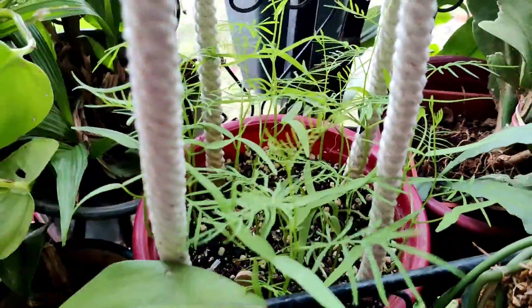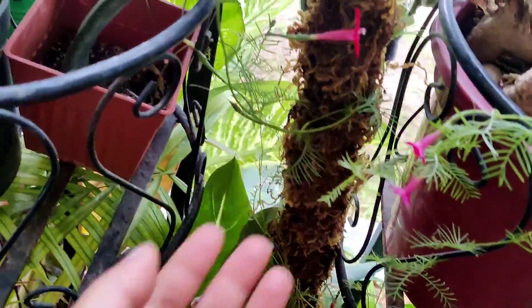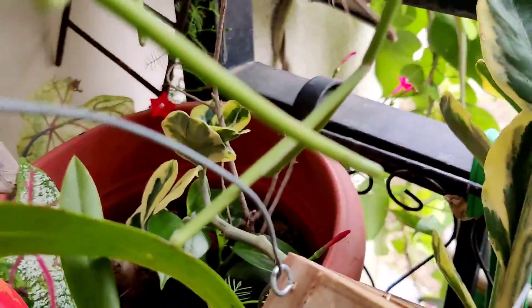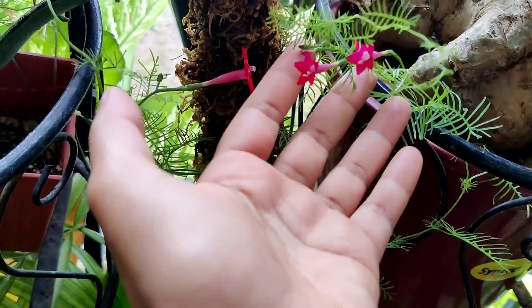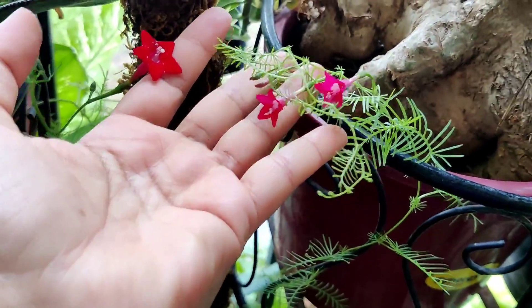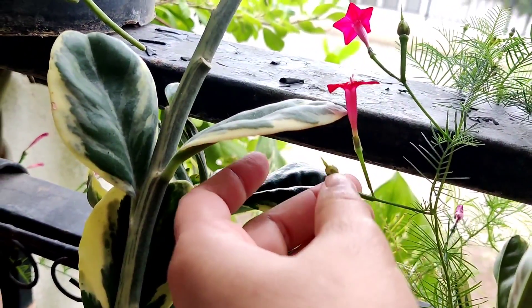Going back to the vine I already have — today I have two different colors of flowers. There are quite a few red ones blooming today, and then I have the pink ones. You can see the difference in size — the red ones are much larger, the pink ones are a lot more delicate and tiny, but they look absolutely pretty.